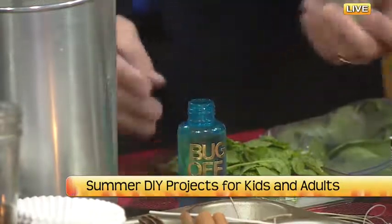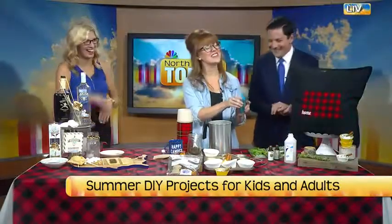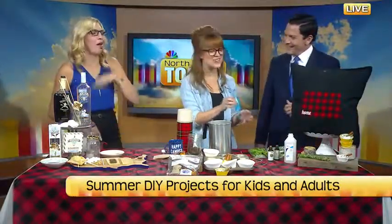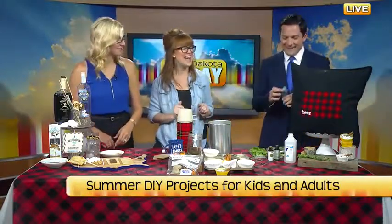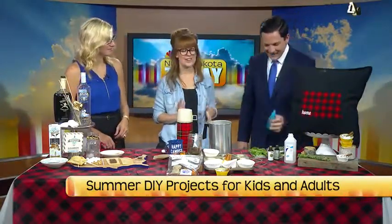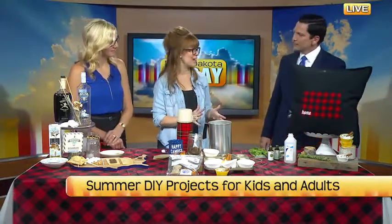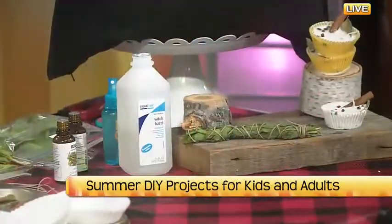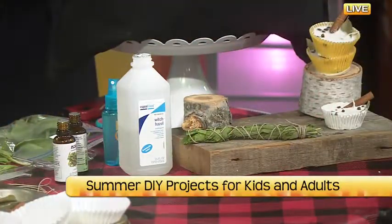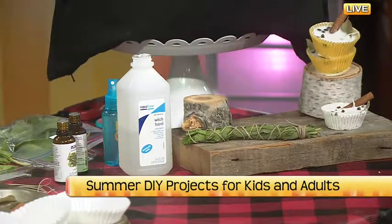We have lavender as well. You shake it up and then you've got a bug spray. You can also use mint, bergamot, or other oils. Your goal is a natural bug spray — it doesn't have DEET in it, so it's not quite as intense, but it should work well. You can actually interchange vodka with your witch hazel, but that didn't seem super kid-appropriate.